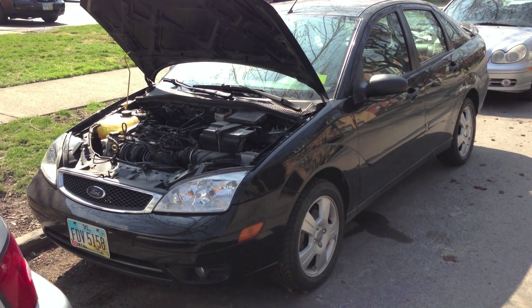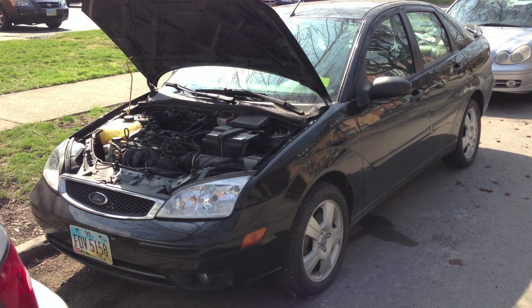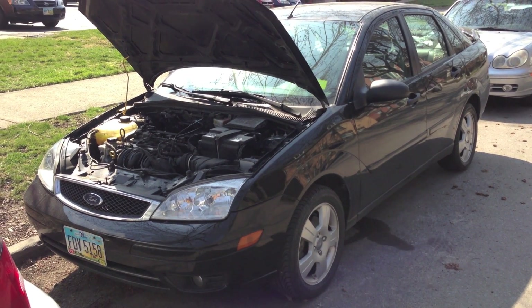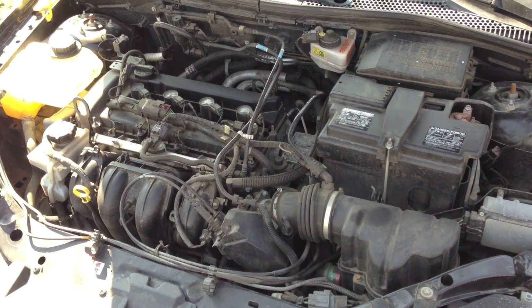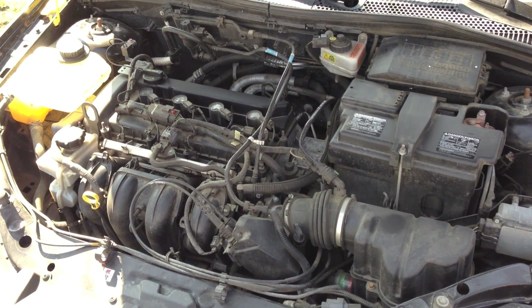This is a 2007 Ford Focus. A lot of times I get questions about where things are exactly in the engine compartment, so I decided to do a video just going over the general locations of different components. This is what the engine compartment looks like close up, and we're just going to work right to left on what the different components are and what they do.